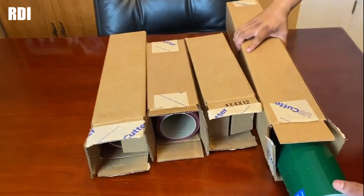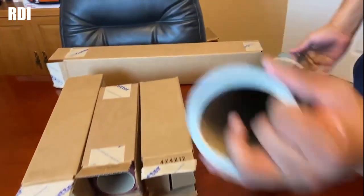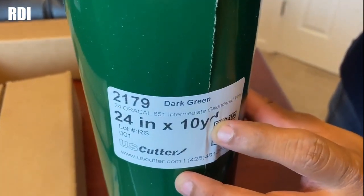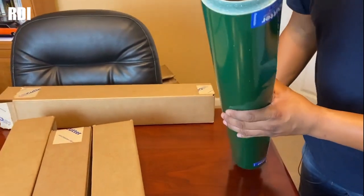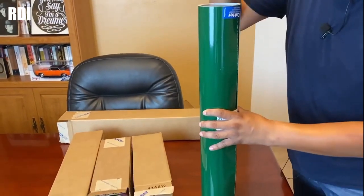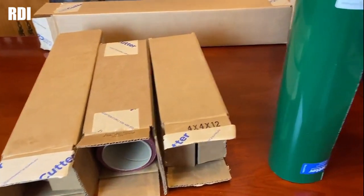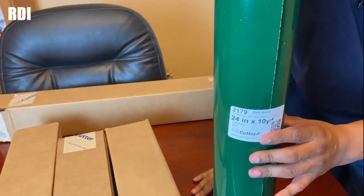Let me show you the Forest Green Oracle 651 — this one is 10 yard. Let me show you how thick it is. These are medium size; they're not really that thick. But when you guys see us using a huge roll, it's usually the 50 yard rolls. This one is only 10 yard, and it was around $34.